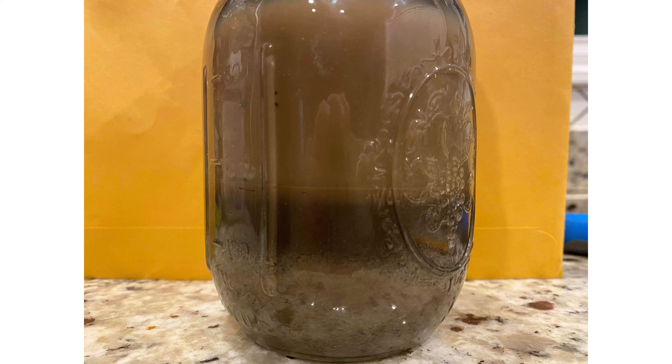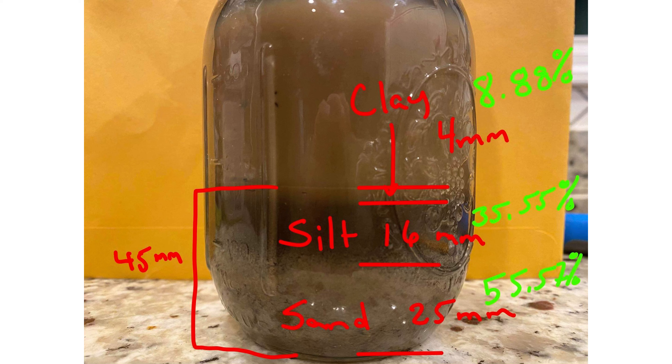Here's a picture of the soil that has settled for about eight hours. You can see the percentages have changed — clay at 4 millimeters, silt at 16 millimeters, and sand at 25 millimeters. For the amendments I did, I added composted hardwood mulch, regular commercial compost, and some sand to the bed, and then ran the sample on that.